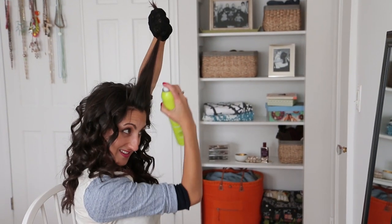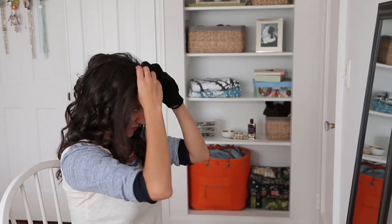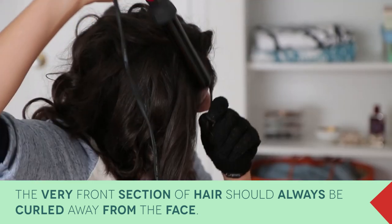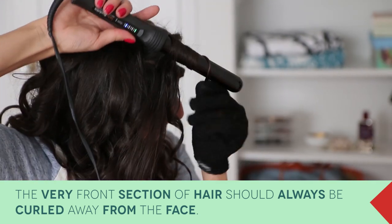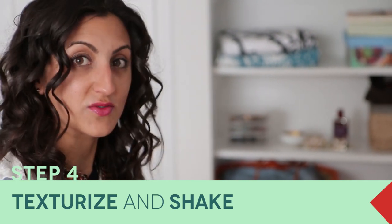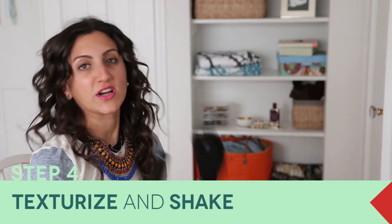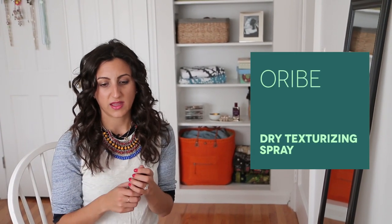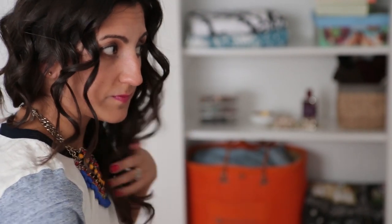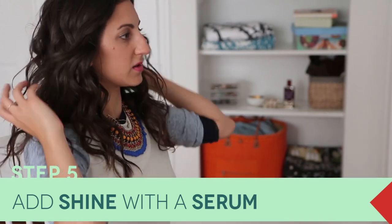Now my hair is all wanded and you're probably thinking it still looks really crazy. So now I'm going to teach you how to sort of brush and shake it out. First, I start off with a dry shampoo or a texturizer and sort of spray it all over just to mess it up a little bit. Now it's starting to look a little better, a little more natural.